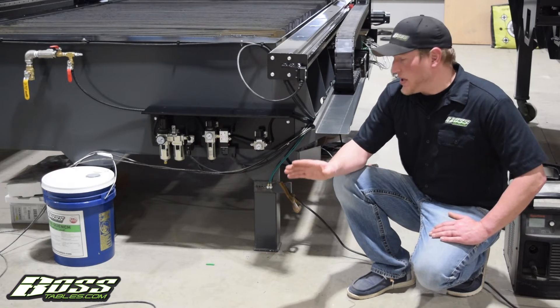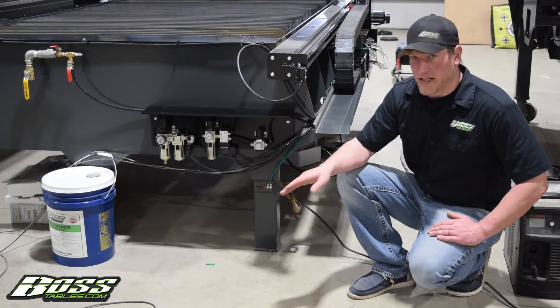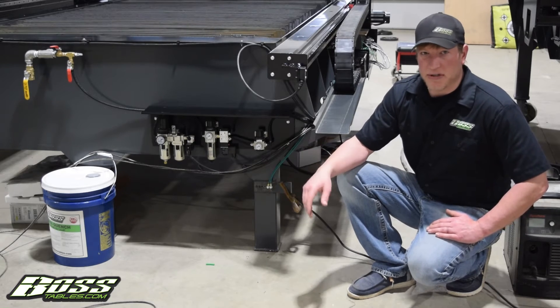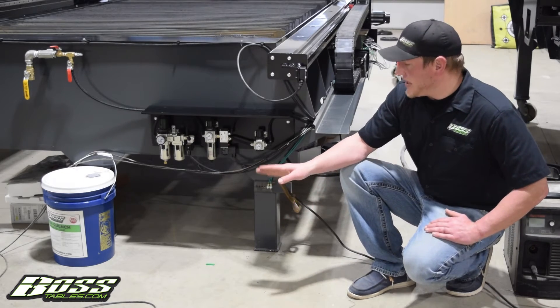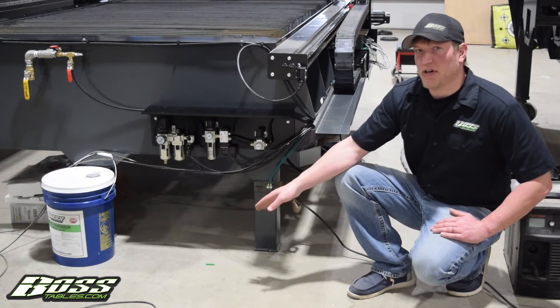Essentially what you're trying to do is take any noise — especially on a high-amperage machine like a Max Pro, XPR, HPR, or Kellberg 200/400 — and dump it into ground, keeping it off of the building and off of the machine.